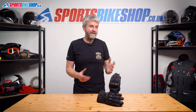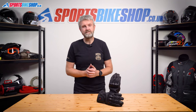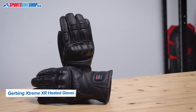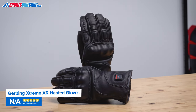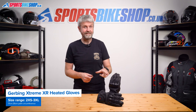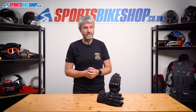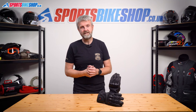Like the other Gerbing gloves in our list, these are a new model that makes the top five based on the customer reviews for the gloves that went before. The XR and XRL have a total of 49 five-star reviews out of a combined 87 reviews. One common theme in the less favourable reviews is lack of heat, and Gerbing have addressed that by releasing the Xtreme XR and XRL.